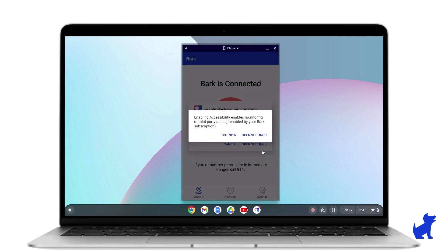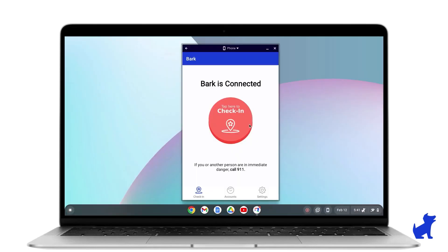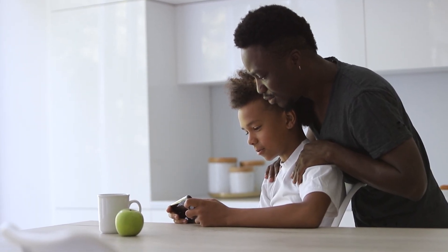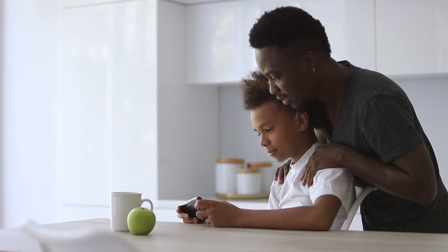Now you know how to set up parental controls on a Chromebook and enhance them with Bark. Remember to always use these tools responsibly and within the bounds of the law, and possibly take some time to explain to your children why these measures are necessary, because they're only for their own good.